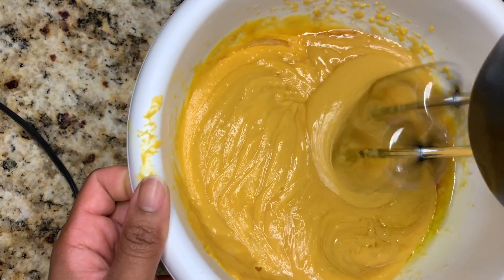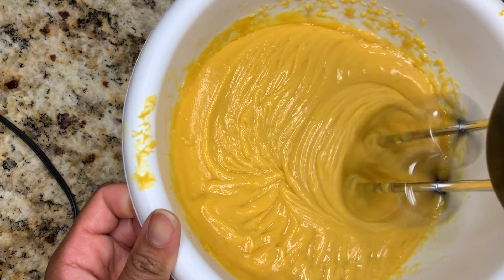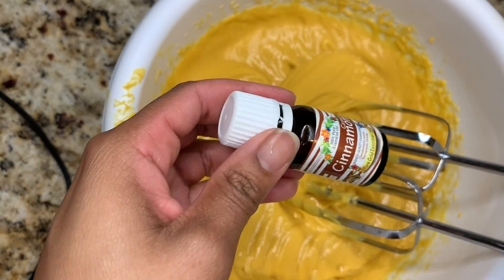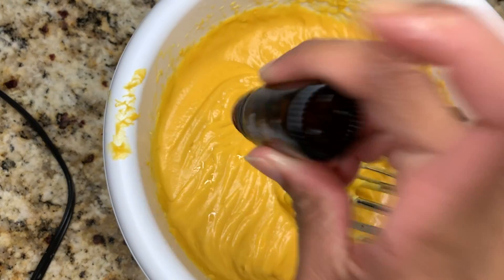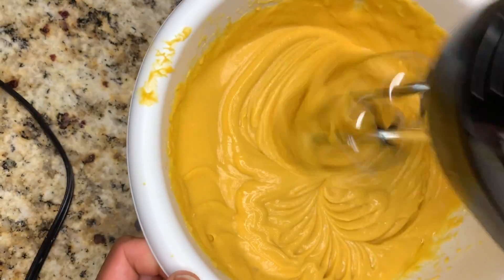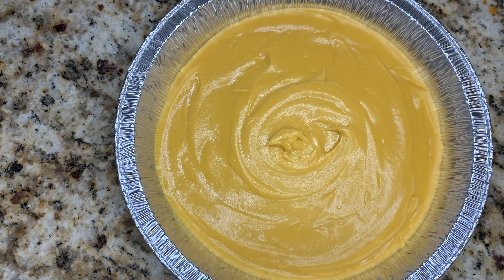Now we can mix everything together to make an even smoother paste. Let's not forget our essential oils — we're adding nutmeg oil, cinnamon oil, ginger oil, and a few drops of vanilla oil to the mixture. Mix it all together and we have our sweet potato pie deep conditioner!